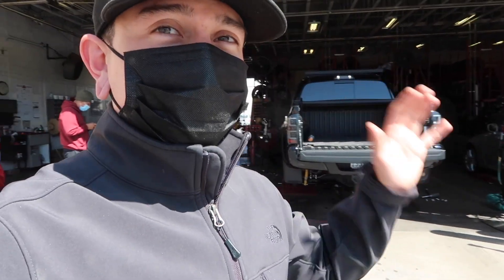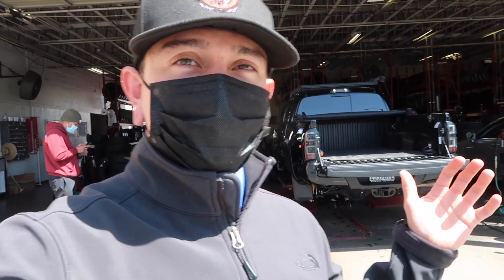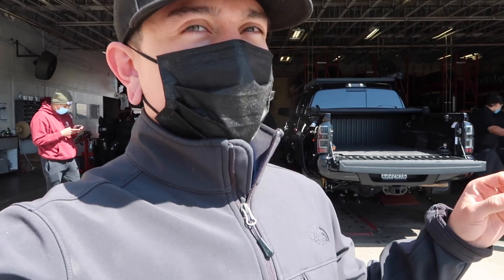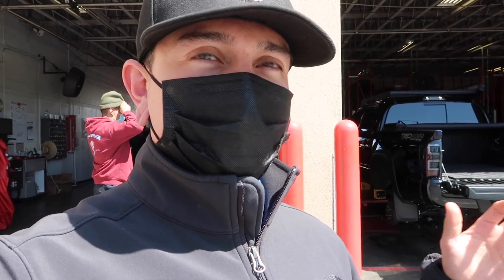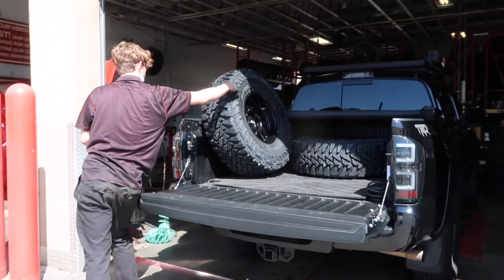We're going to be transforming this thing overnight, kind of a deal. There's no better way to start than on a clean canvas to show you guys what goes down, what happens, what parts you're looking at. We've got a cab mount chop already done so that way he doesn't rub as bad when we throw the suspension in — he'll rub a little bit, but not as bad as with a stock cab mount. Let's get into this and show you guys a little bit more about the details on the tire.